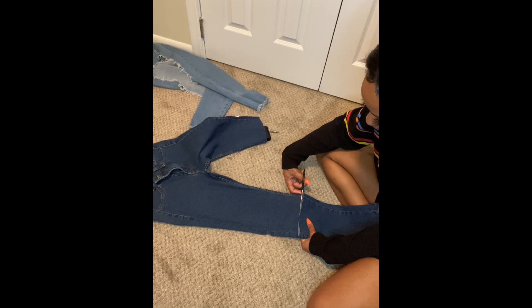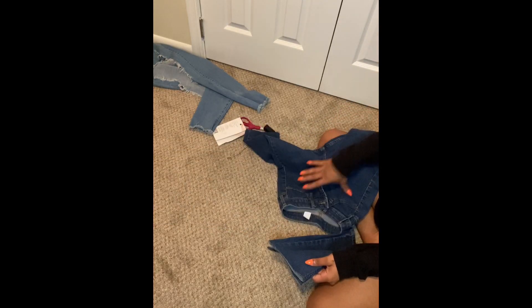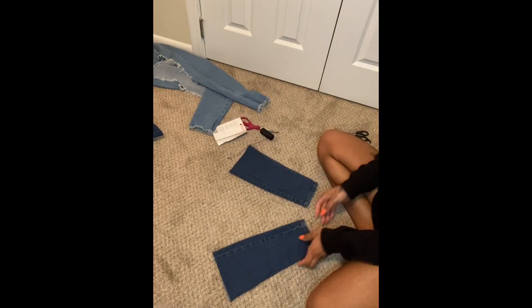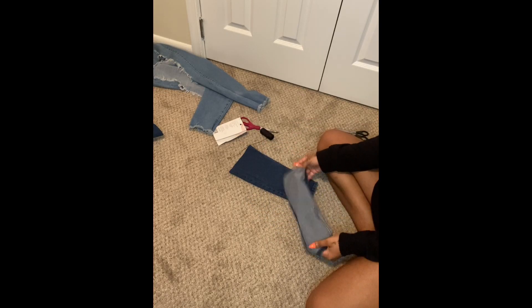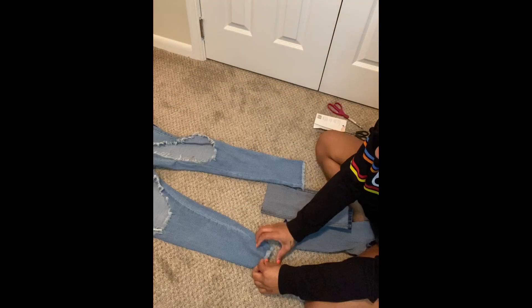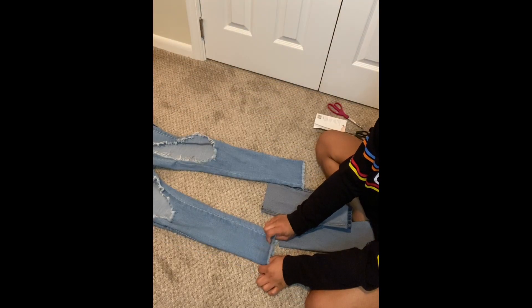Don't mind the music — we're having a little cookout downstairs and I can't control everything, so I got my door shut. But yeah, that's the most I can do. Both legs are cut. Now I remember she flipped it inside out, so we're going to get these jeans right here.